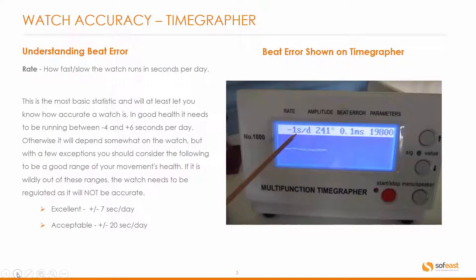Now let's have a better understanding of beat error. The rate is how fast or slow the watch runs in seconds per day. This is the most basic statistic and will at least let you know how accurate a watch is. In good health it needs to be running between minus four and plus six seconds per day, otherwise it will depend somewhat on the watch, but with few exceptions you should consider the following to be a good range of your movement's health.